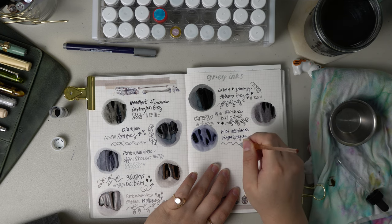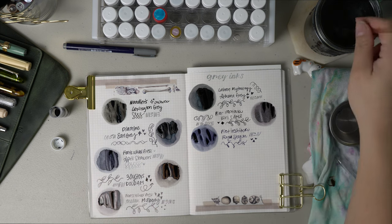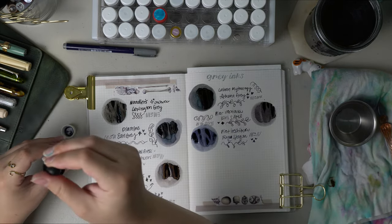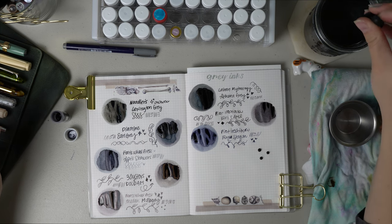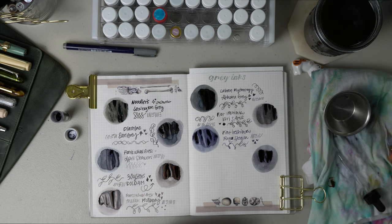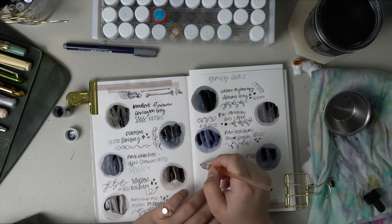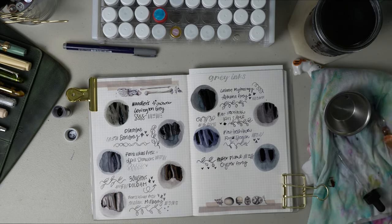The next gray ink sample is by a company called Papier Plume and this one is Oyster Gray. This is my only ink from this company — if you know where I can get more samples from them I'd love to know. This is a sample from Vanness. I seem to find all the interesting unique ink brands at Vanness. They have way more samples than any other company I've looked at. I'm not affiliated with Vanness but I absolutely love their stationery store — they're located in the U.S. in Arkansas so shipping is fabulous, usually a couple of days. Oyster Gray definitely reminds me of an oyster shell. It is this medium cool gray that reminds me of the ocean, and when it shades it is absolutely gorgeous — it almost has an oceanic depth to it.